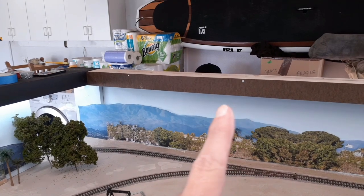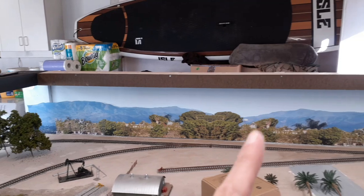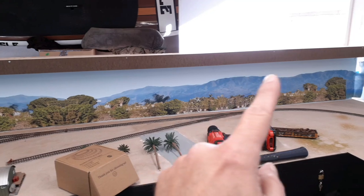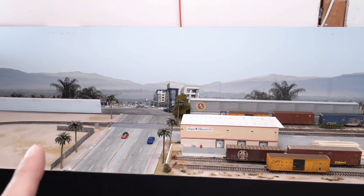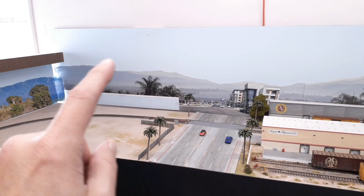Still got to paint it and everything, but I do have LED lights which we'll look at right here in one second. Those LED lights are going to run all underneath here. For future thoughts, I think I might cut the top of this down to be at the same level — the mountains over here will go down because they're kind of high anyway.